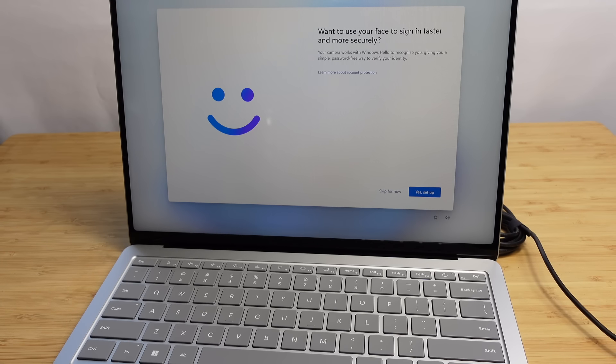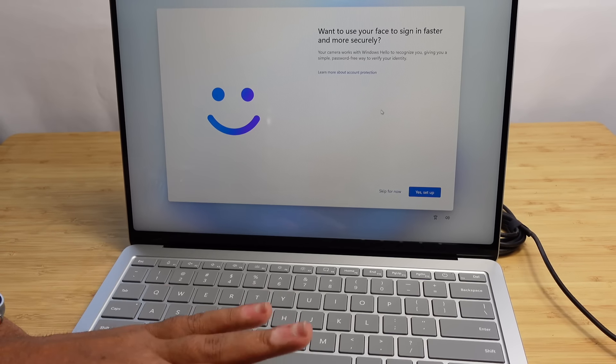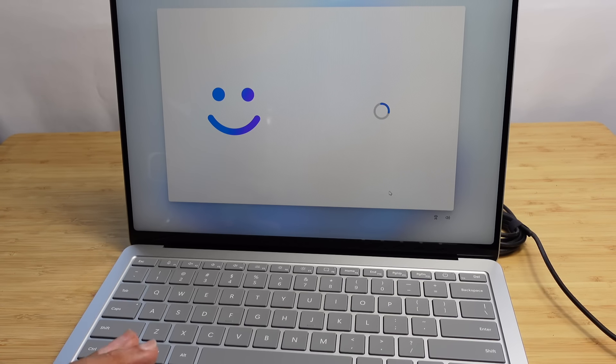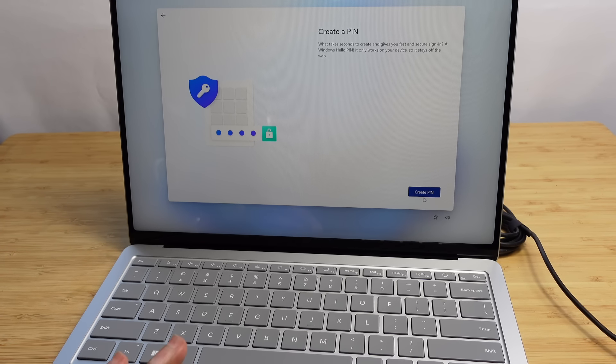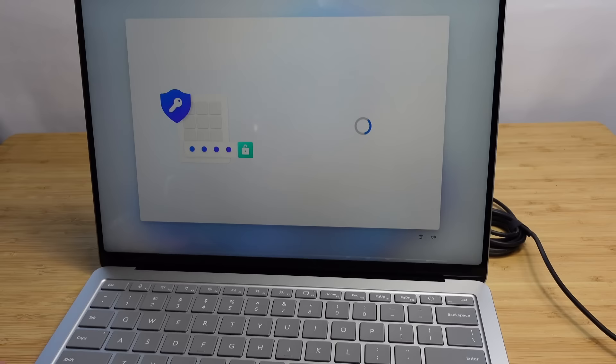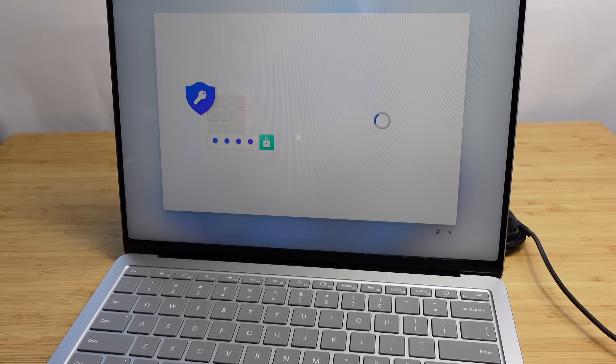I've logged in with my Microsoft account. Now it wants me to use my face to sign in faster and more securely — I'll skip for now. Next, it wants us to create a PIN number, which will activate Windows Hello and allow you to log in instantly without typing your password. I've entered a PIN and it's saving that to the computer, which will allow me to authorize various things on this machine.